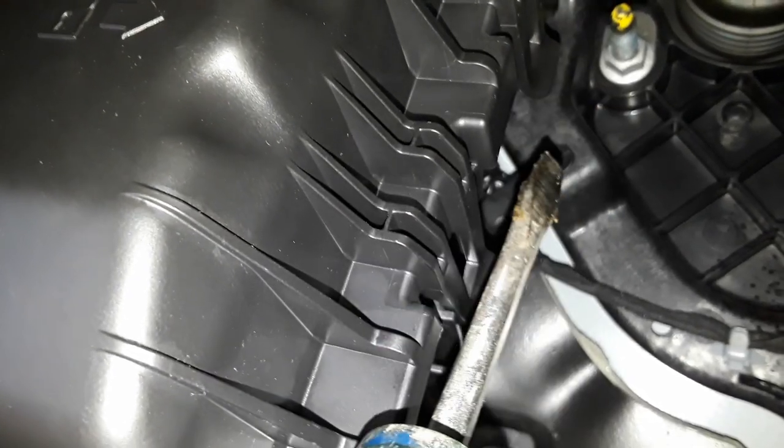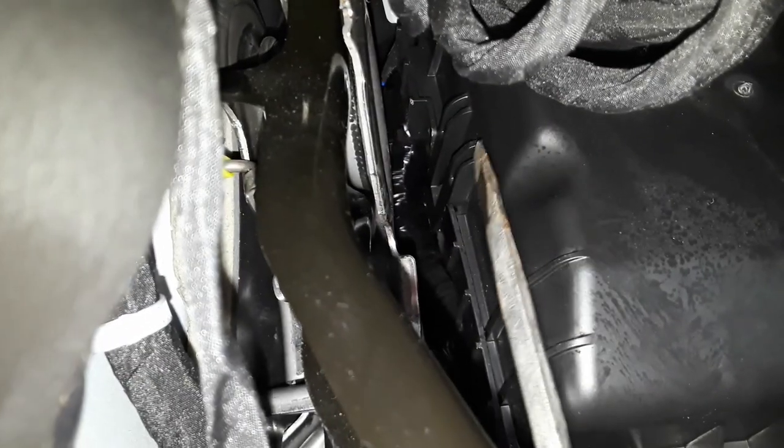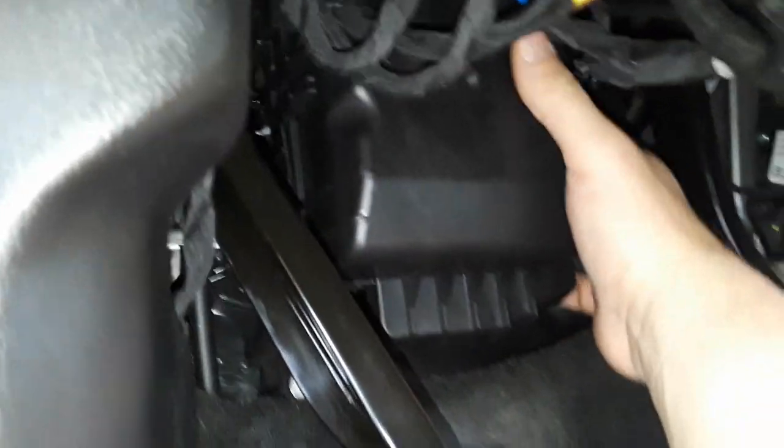Under the dashboard on the driver's side is the electrical junction box. You need to pull this cover off — it has three clips. There's one clip on the left side and two clips on the right side. On the left side there's not enough room to get your hand in there, so you need to get up behind it with a screwdriver. Once the left side is off, the right side is fairly easy — you can get in there with your hand and pull both tabs at the same time to remove the cover.